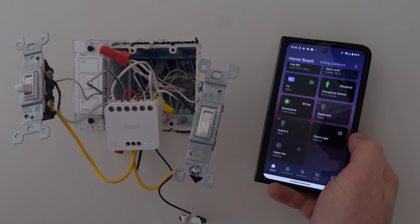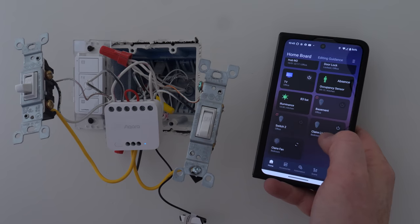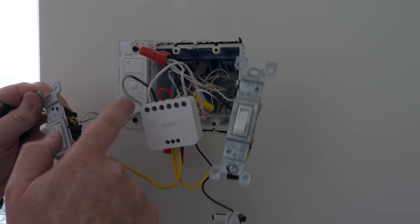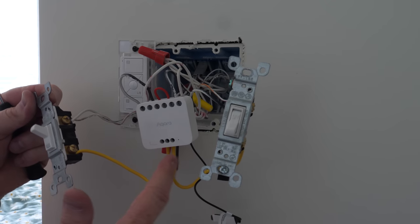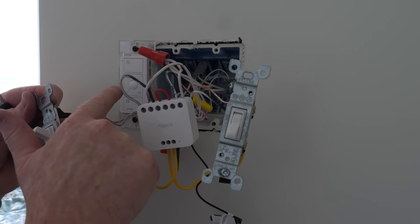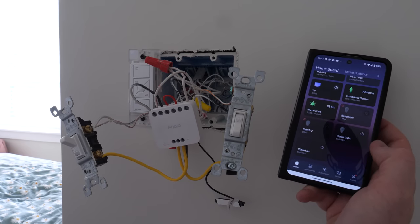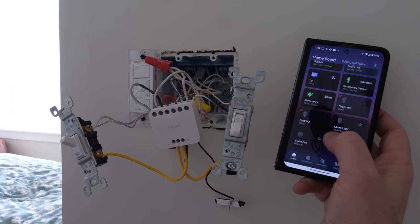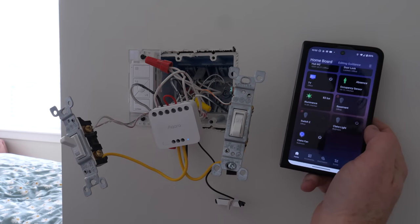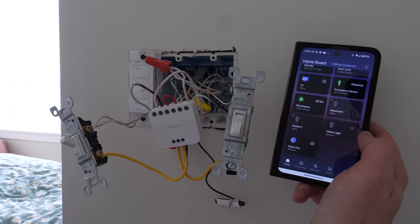Testing the light — it works. Testing the fan — nothing. Turns out I had the fan wiring wrong, hadn't double-checked the cables. After correcting it so the wire goes to the COM bundle and the other to the load, power back on — the fan now controls the fan. Off, then on. And the light works too. Pretty sweet that we can do all of that with just this one relay switch, and without replacing any of the light switches.